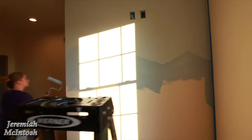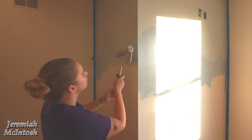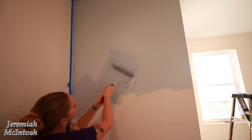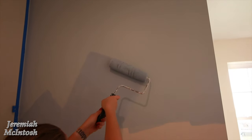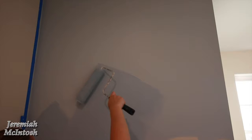I'll show you guys what the next color looks like when we get it on. To get the mountaintops we're just using a roller like this, just to keep the mountaintops kind of fading into the next color. We didn't want the hard line of the brush.